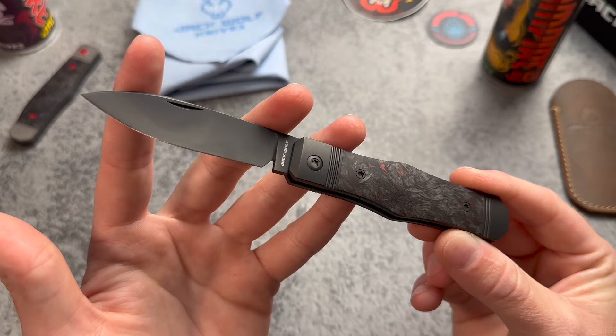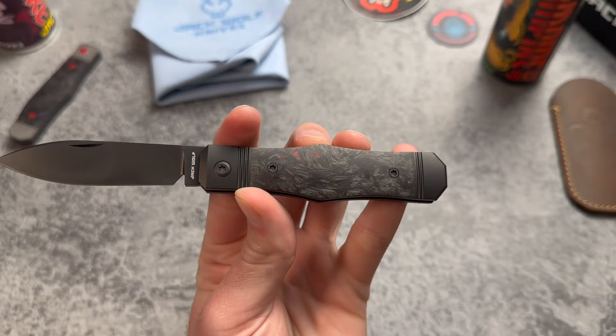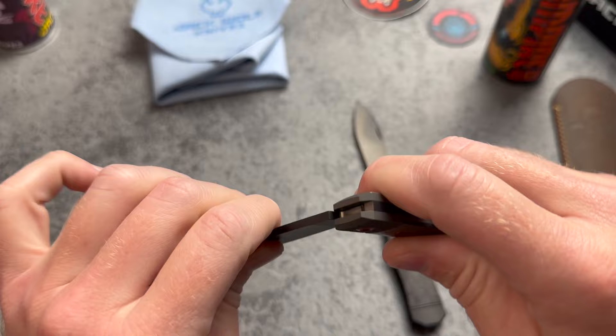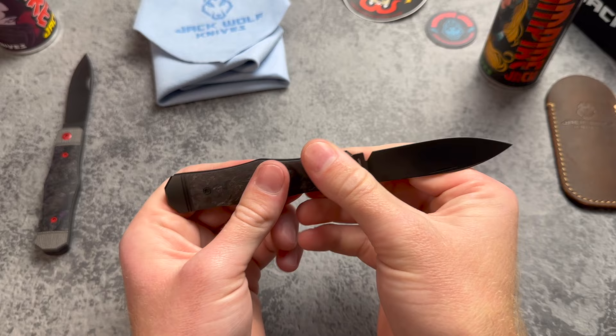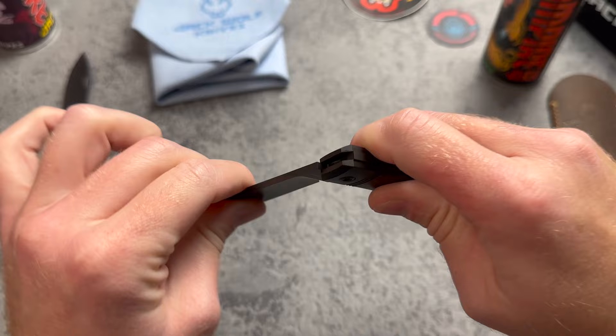Three-inch spear point blade on this one, overall length is 6.875 inches, and the handle length is 3.875 inches. Being a coffin jack slip joint, you have the center swells resembling a coffin. I remember when version one came out I wasn't sure about the ergonomics, but I have no complaints — it's comfortable, a cool design, with really nice walk and talk. Super jumpy — that is nice. I'm calling that a seven, seven and a half, and about an eight.